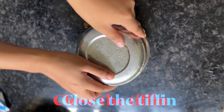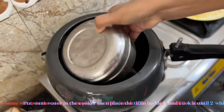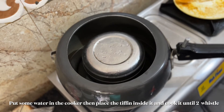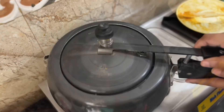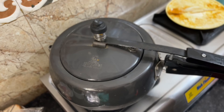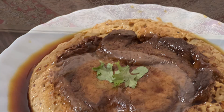I will add a little water to the mixture. The flame will be high flame and keep it for 2 minutes. The flame will be sufficient for 2 minutes. The caramel pudding is ready for the freezer.